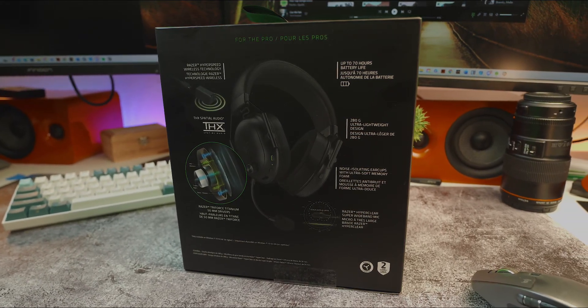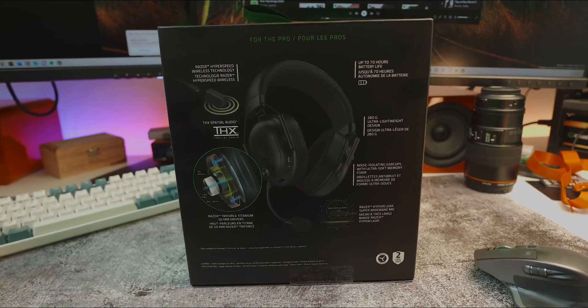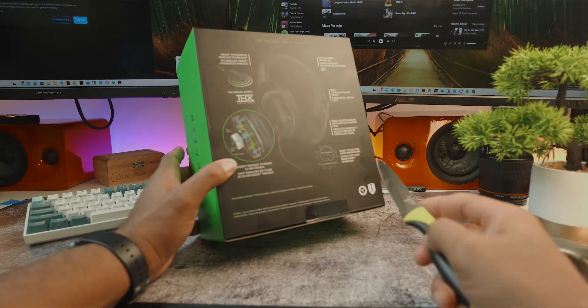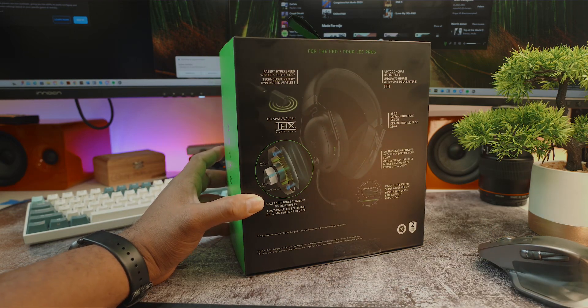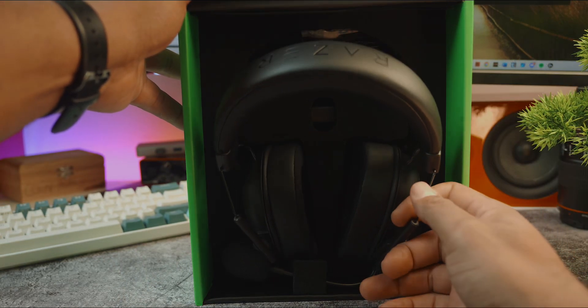It has the same design language as the BlackShark V2 Pro, with updated memory foam cushions and fabrics for the ear cup and headband. Apart from the little trade-offs, you're getting the exact same audio experience in the HyperSpeed, with identical drivers and HyperClear super wideband mic from the BlackShark V2 Pro.